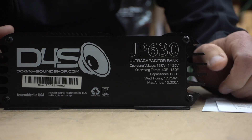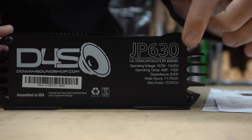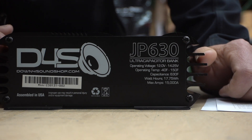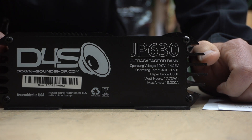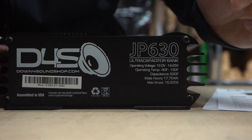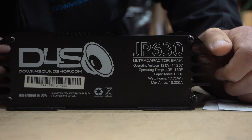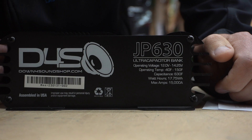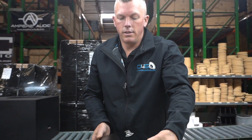We're catering to people with stock charge voltage so they don't have to boost their voltage. People might say 14.2 is a little low, but just like the JP 40, you just don't want to exceed 14.8 volts. Most factory charging voltages in vehicles are around 13.8, 14, or 14.2, so most will be fine. The capacitance is 630 farads, watt hours is 17.75, and max amps is 15,000 — this thing is very powerful for what it is.